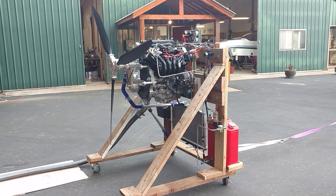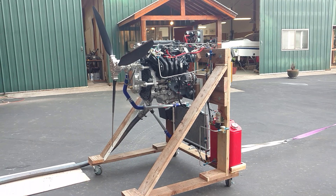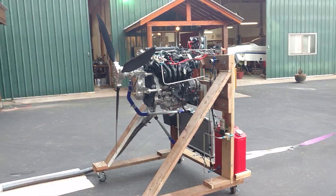This is going to be a really short video on the run-up of this engine. This is a Honda Civic engine, 1.8 liter. It's got a Viking aircraft engine gearbox and a Warp Drive propeller. So let's run it.